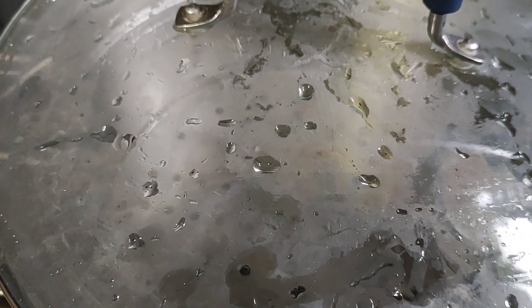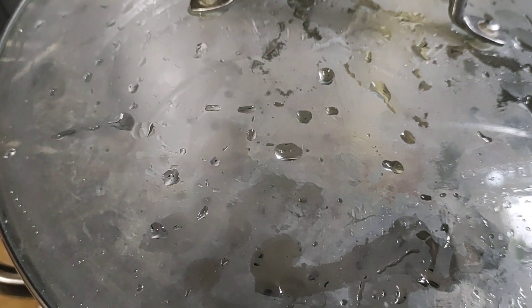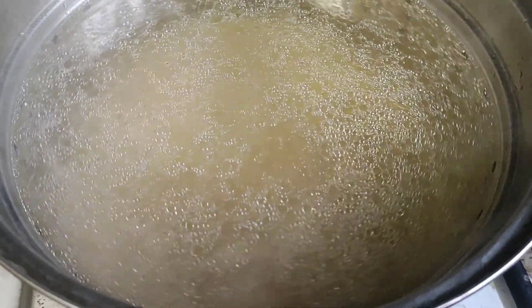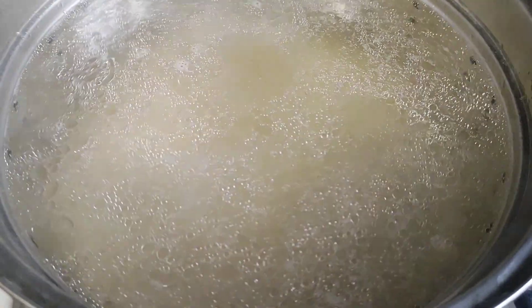You need pasta. I would use elbow, bow ties, or penne would probably work the best for this. Now that your water's boiling, put in your pasta. Then you're going to cook your pasta till it's al dente, stirring occasionally.